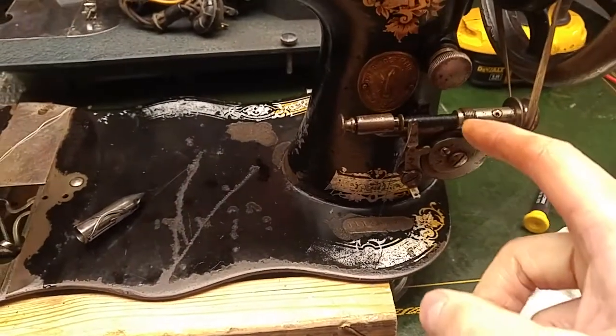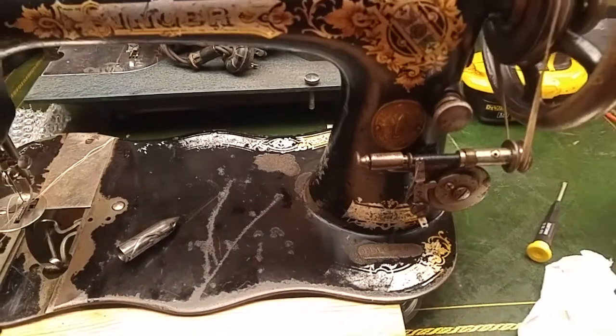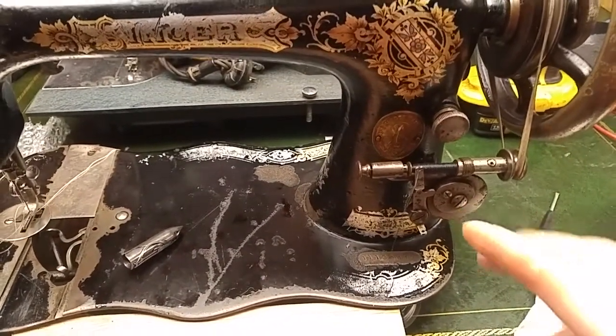That works good, actually — surprised. Loaded the bobbin in, followed the video. I put the links in the Facebook post and I'll try to update the YouTube video.